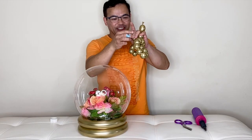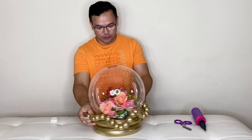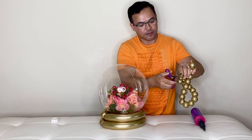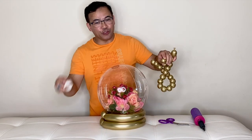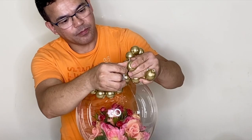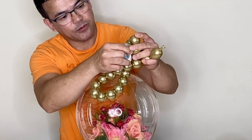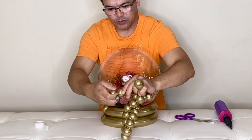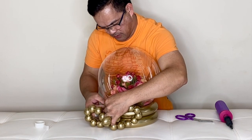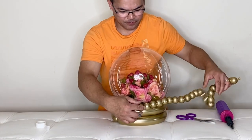Alright guys, there it is — it's done. We're ready to attach this on here. I'll start off by cutting the tip right here, and then I will use balloon glue dots. I'll put them on the first two and catch this here so it's not gonna go anywhere.